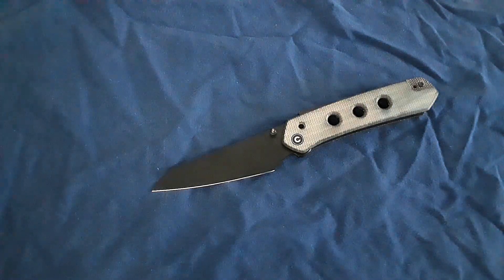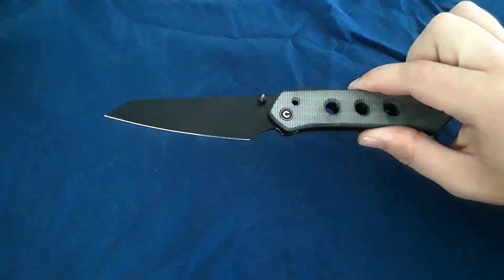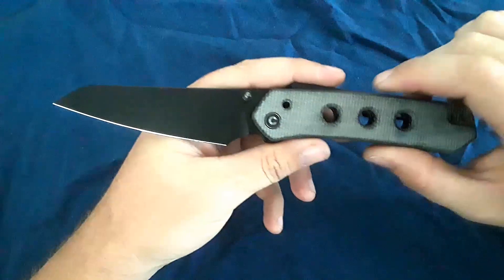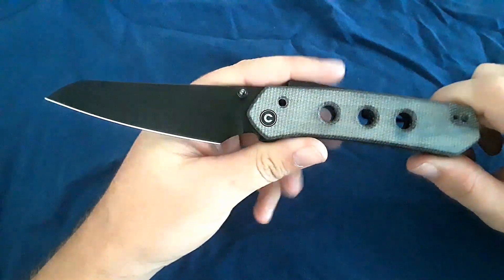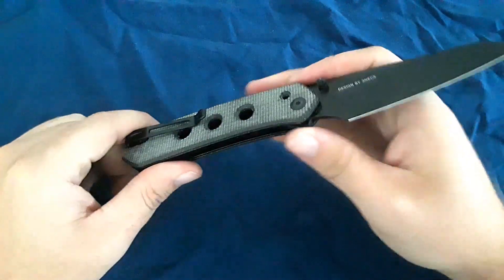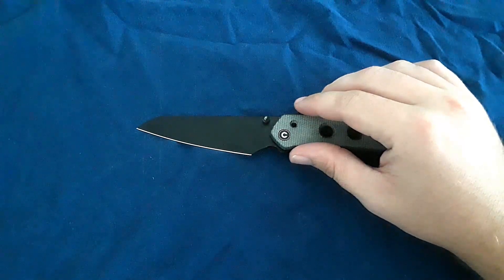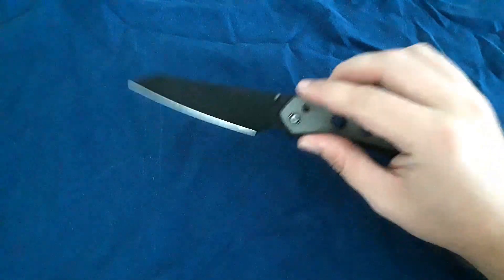Hey everybody, welcome back to Gideon Stuff. Today I'm pretty excited because we've got a review of a really cool knife. This is the Civivi Vision FG. What a cool knife. I'm sure you guys have already seen lots of videos about this knife, heard lots about it, but I hope you're still excited to hear my takes on it.